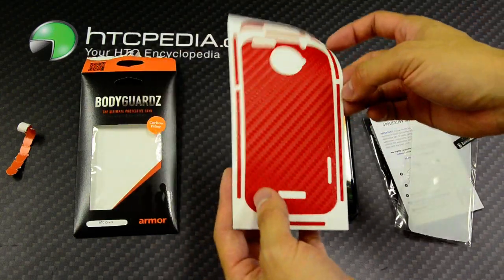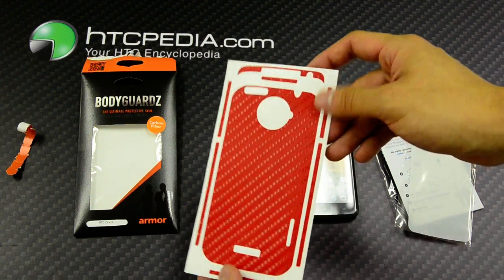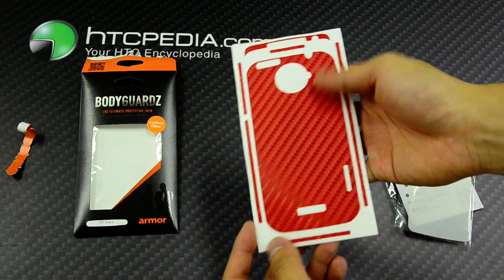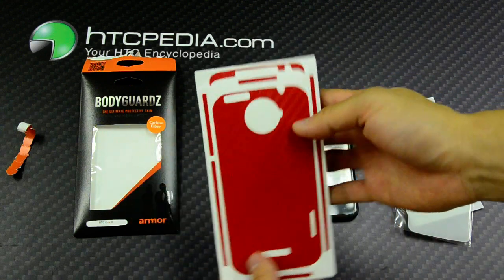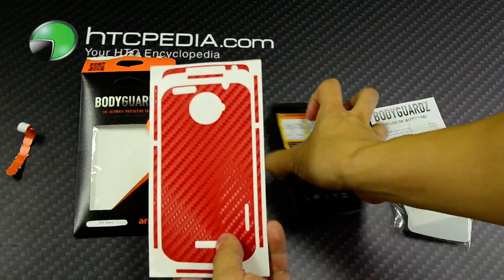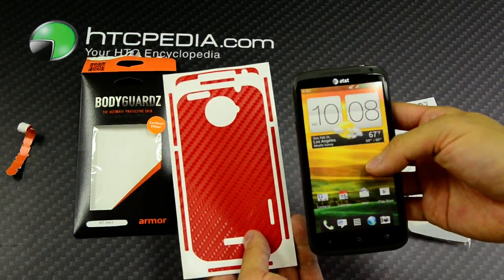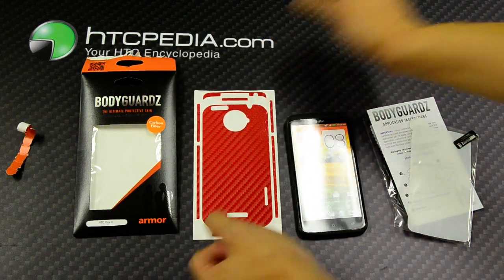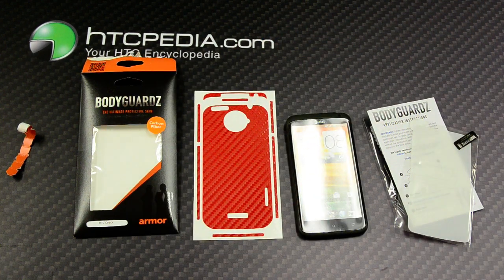And we have the body skin itself. It comes with the back, the sides, bottom, top — everything that you need to cover up the HTC One X. This is Tim from HTCpedia with the Bodyguards Armor Carbon Fiber Protective Skin for the HTC One X.